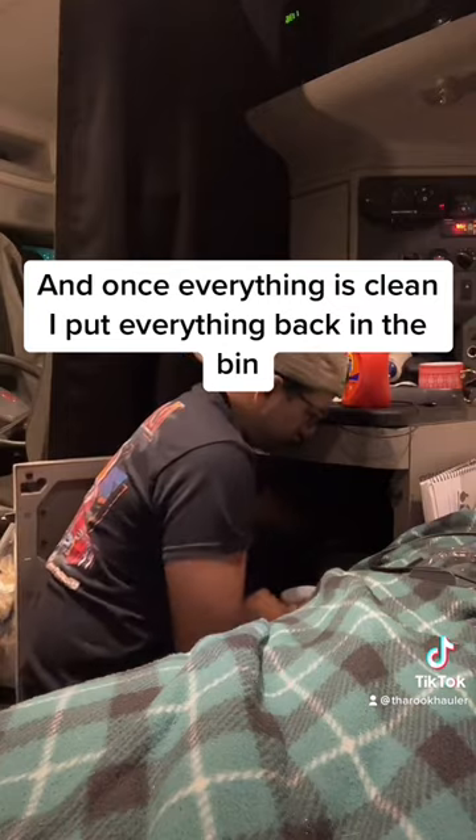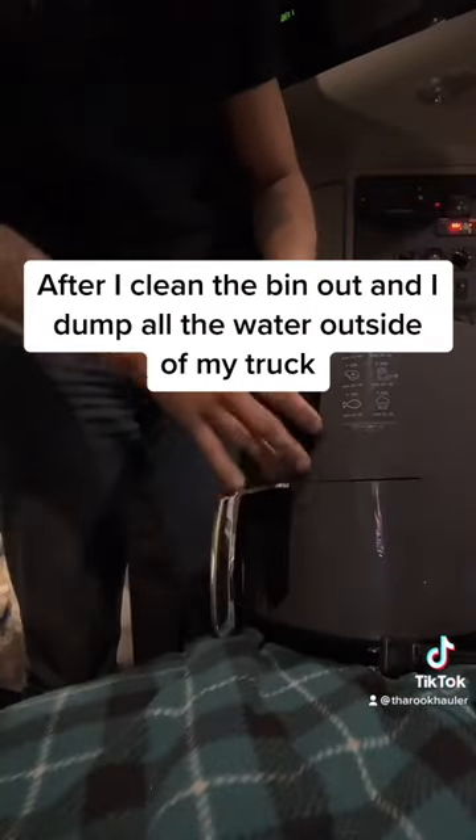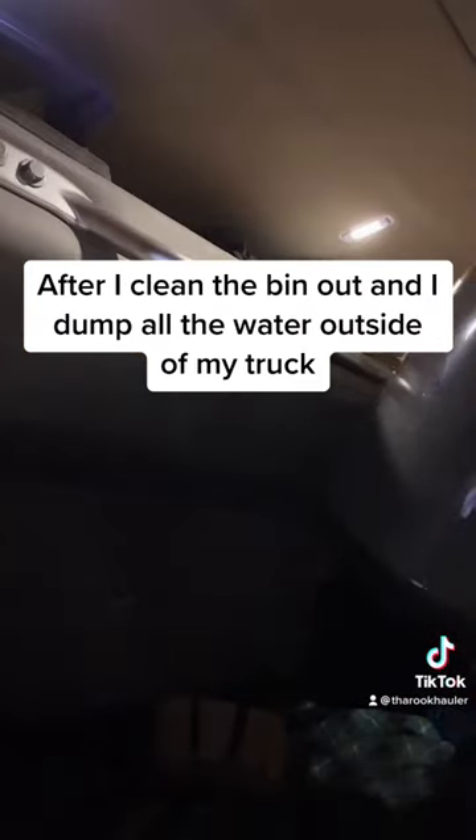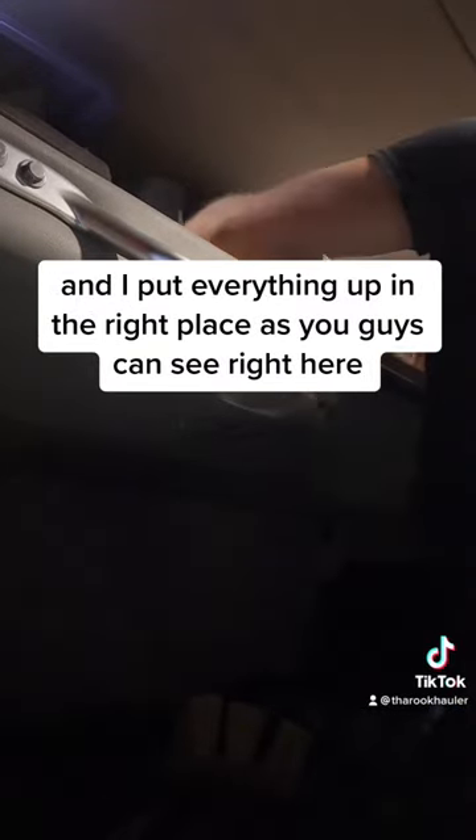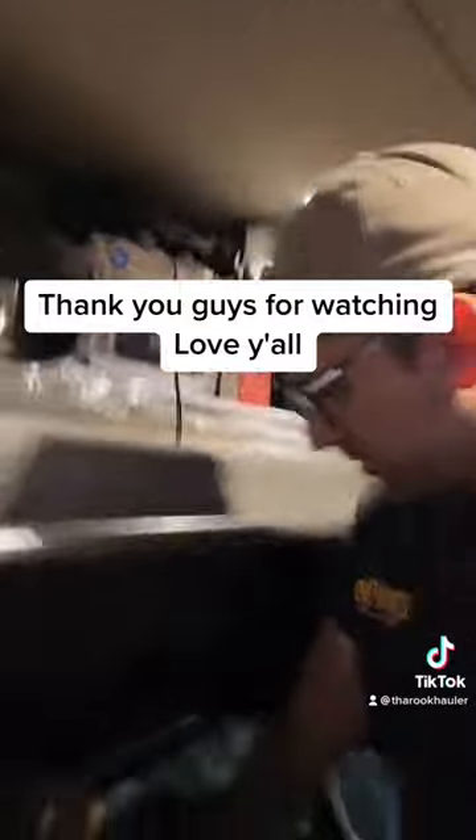Once everything is clean, I put everything back in the bin after I clean the bin out, dump all the water outside of my truck, and put everything up in the right place, as you guys can see right here. Thank you guys for watching — love y'all!